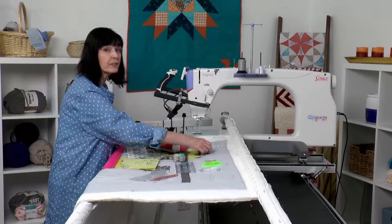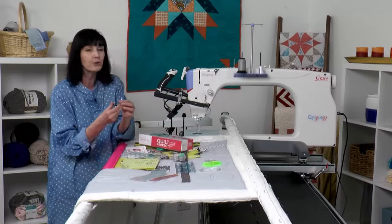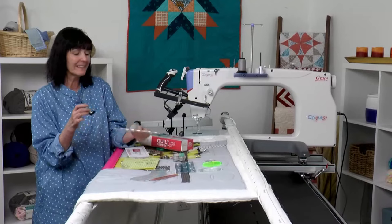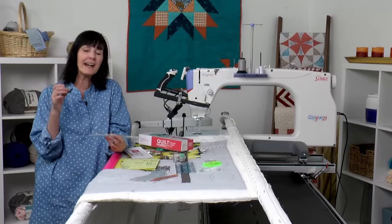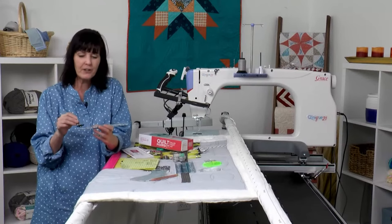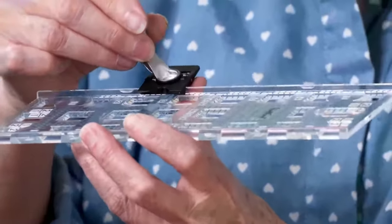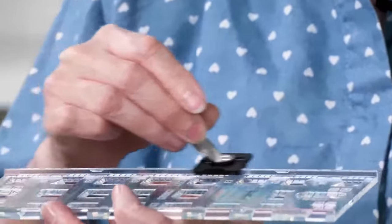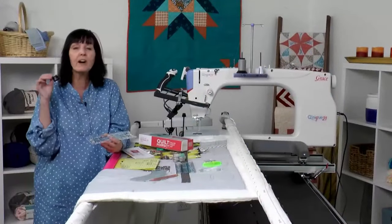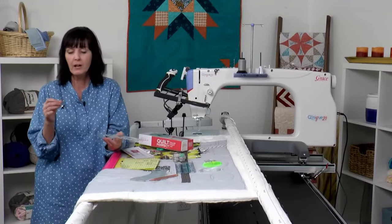The last foot I'm going to show you is our true track foot. This is a really cool new foot. It's like our tracking guide on our cutters but it's on the foot, so it just clamps on there and gives you those nice straight, even lines all the way across. You can measure going down and it'll make all the difference in the world if you just like quilting straight lines.